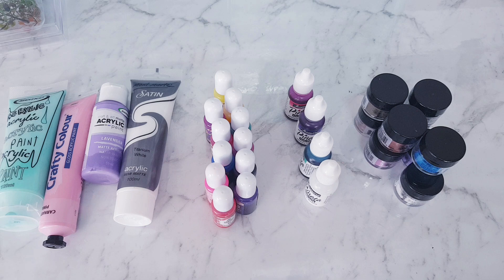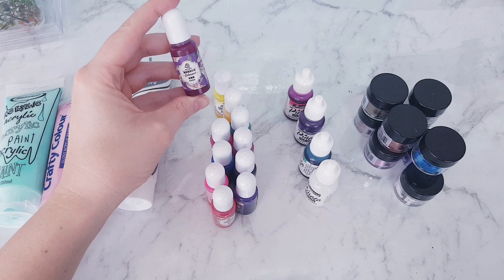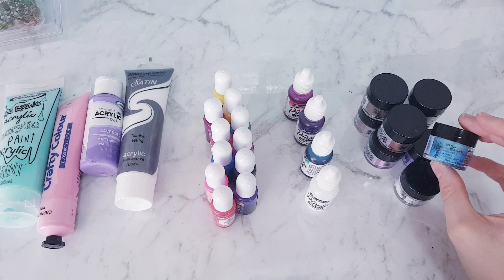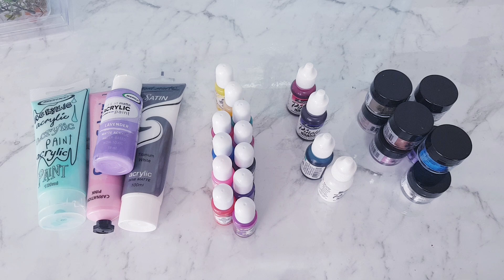Basically, I've got some acrylic paint, I've got something called resin pigment which is an acrylic base ink that I got off AliExpress, I've got alcohol ink, and I've got mica powders which is like a shimmery colored powder by Pearl Ex. I'll link all these down below, and I'm sure there are other brands you can try as well.